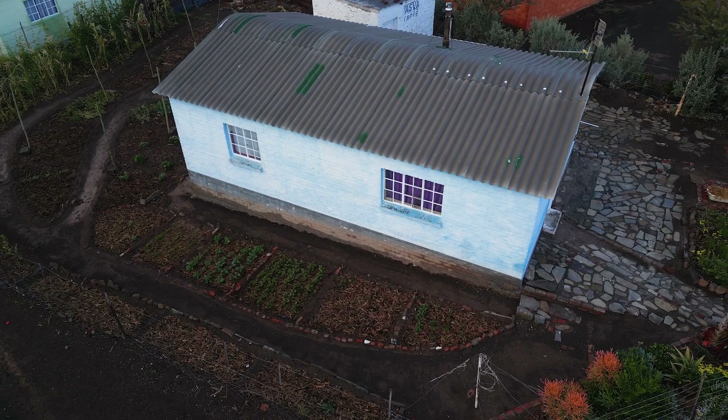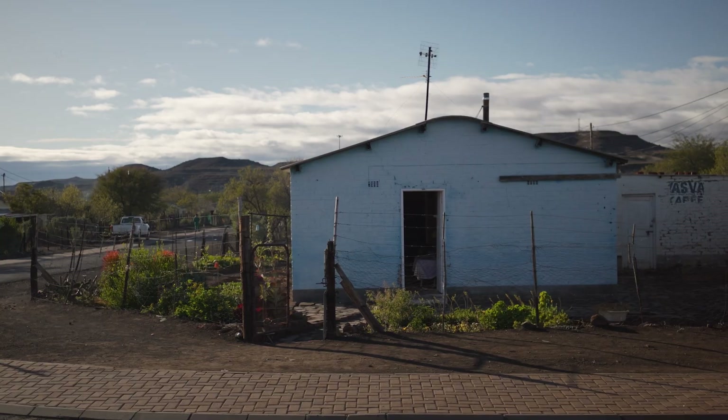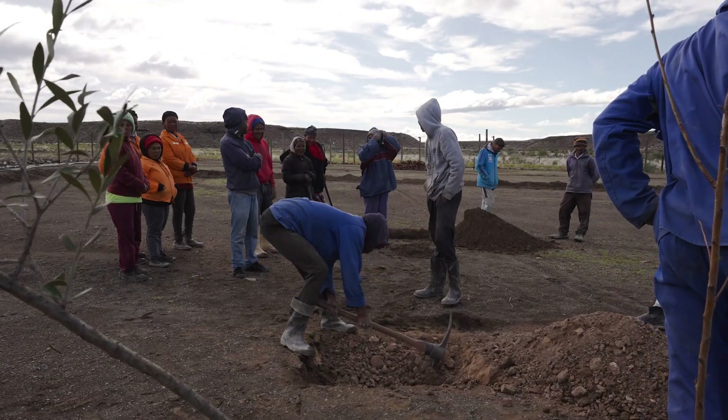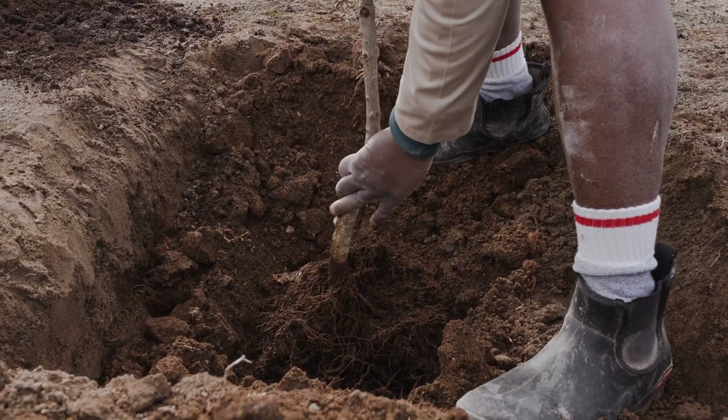I'm an office bearer, a committee member of the Merverville Advice and Development Office. Every day in the morning I come to the office, do some administrative work, and I'm also working and assisting the people that are working there and creating the food garden. This office in Merverville is like a beacon of hope for Merverville.